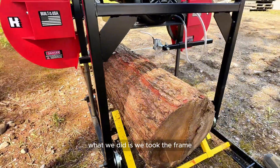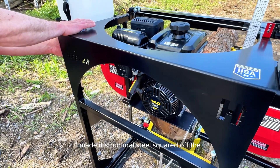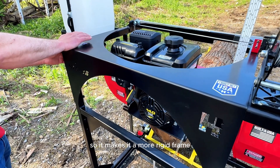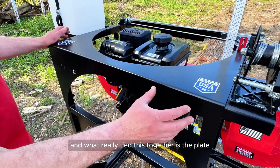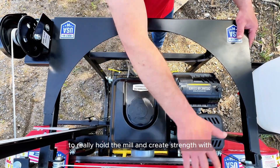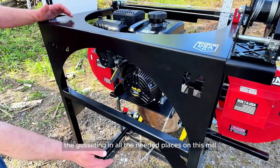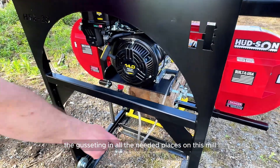What we did is we took the frame, made it structural steel, squared off the frame instead of bent tubes so it makes a more rigid frame. What really tied this together is the plate steel that we put over the top of it to really hold the mill and create strength, with gusseting in all the needed places on this mill.